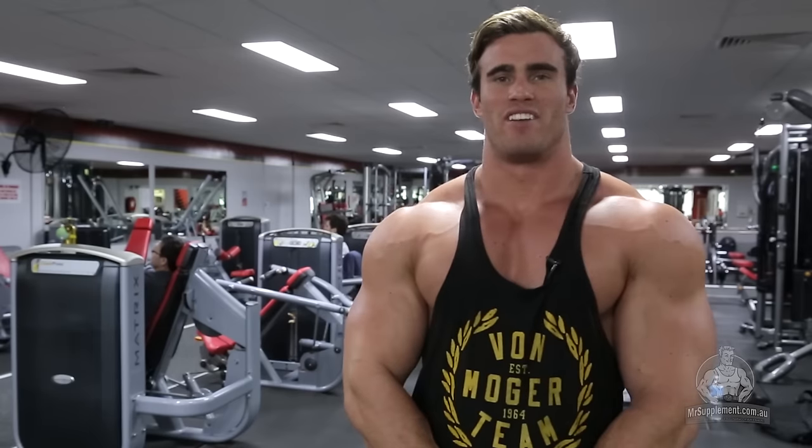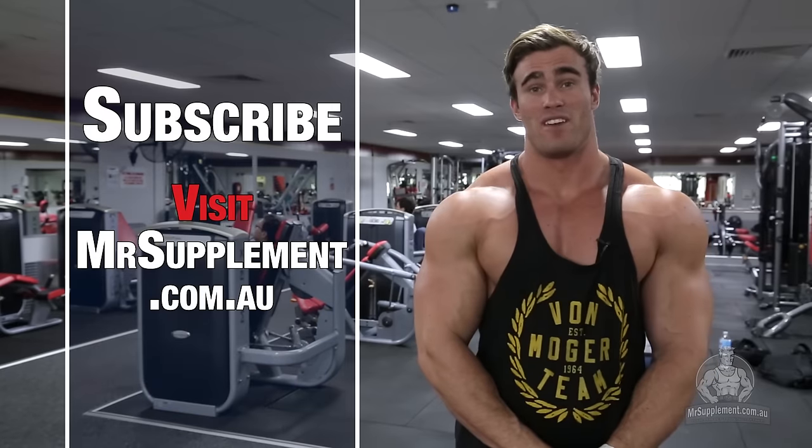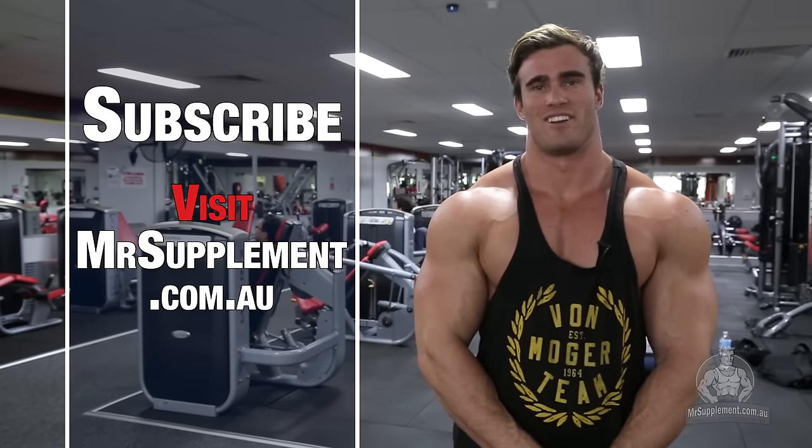Thanks for watching my video today. I hope you enjoyed my back workout. Subscribe here for more videos, or head over to mrsupplement.com.au.